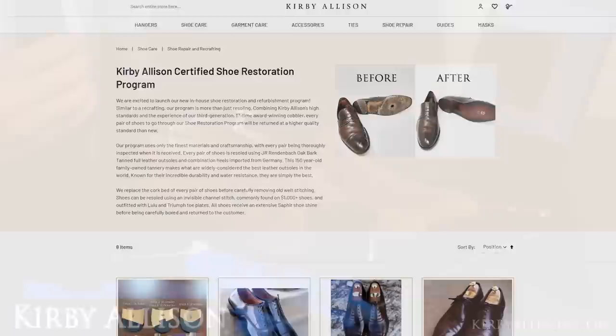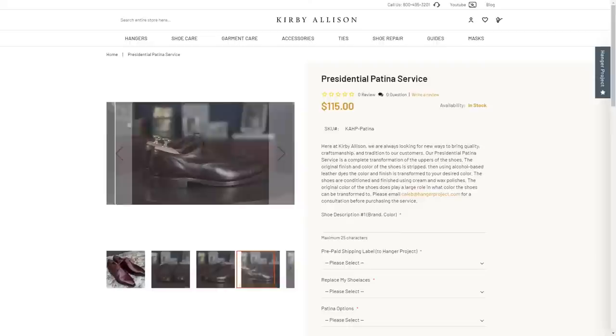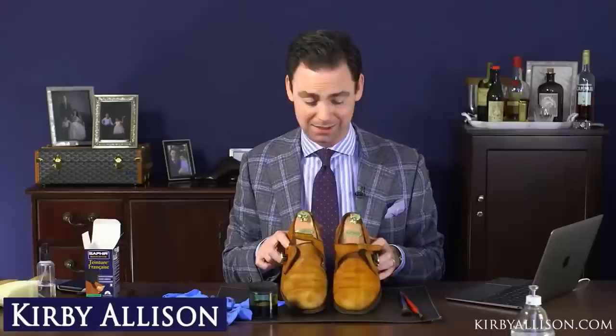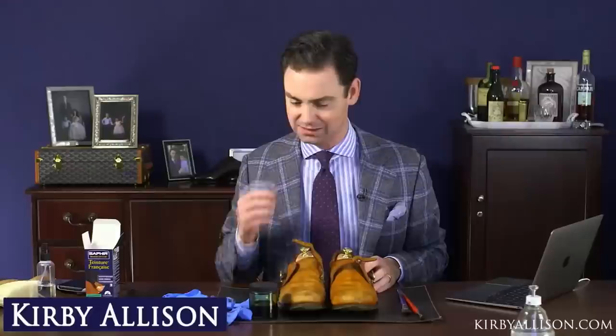This is the first time I've tried this live. You all know that we have a mail-in patina program — this is basically what you could send shoes in to have done, but it's also something you can do yourself if you feel adventurous. So this is a pair of Allen Edmonds that we bought on eBay for 30 bucks — terrible condition, ugly color — and I stripped it using acetone. Now we're going to try dyeing it.